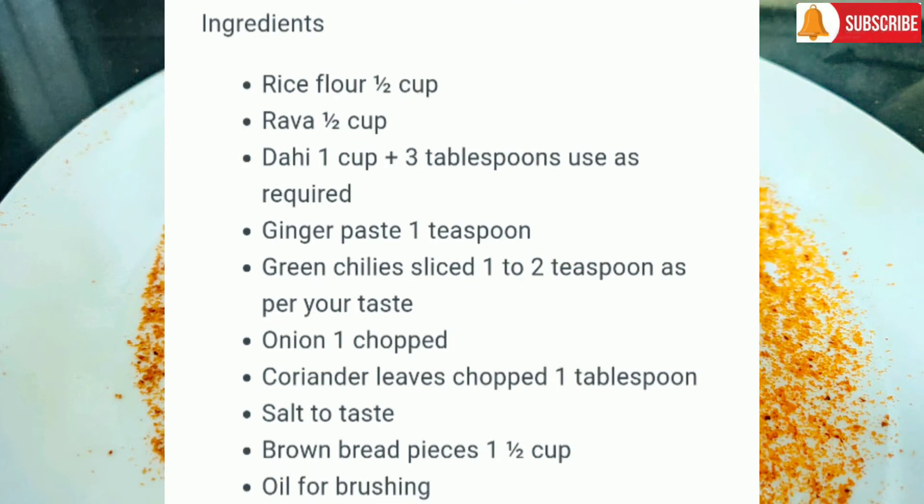Ingredients are: rice flour 1 cup, rava 1 cup, dahi 1 cup plus 3 tbsp (use as required), ginger paste 1 tsp, green chili sliced 1-2 tsp as per your taste, onion 1 chopped.